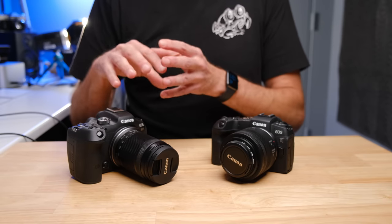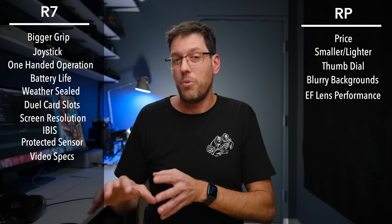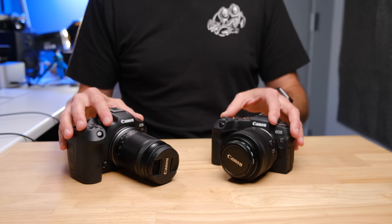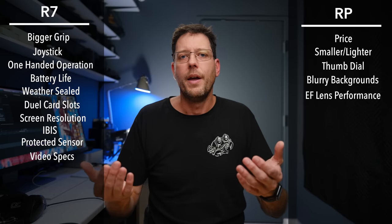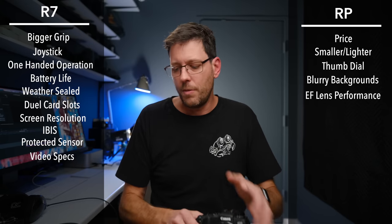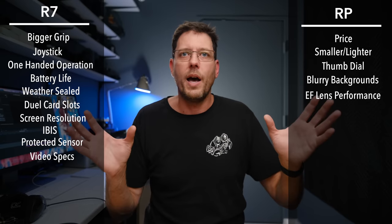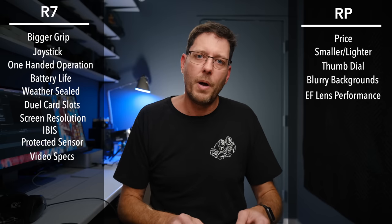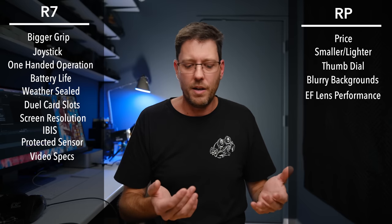The R7 actually had its own problems. I did a test where I had my son walk down an alley towards me. Once the camera — whether the RP or the R7 — found his face and confirmed it was in focus, I would hold the shutter button and have him walk towards me to see how many shots came out in focus.